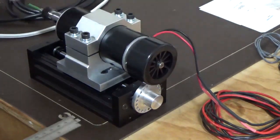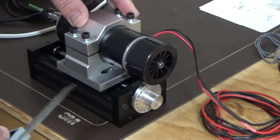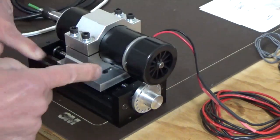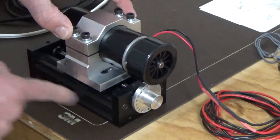The first thing we've got to do is make sure that the motor is square to the block, and we've already gone through and done that. So this is square to that, and that is square to here.